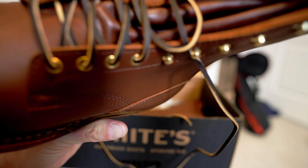You can see how thick it is at the bottom. The sock liner doesn't have a White's logo on it or anything — I thought that was kind of weird.